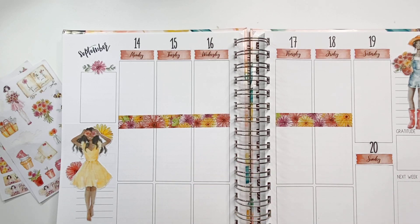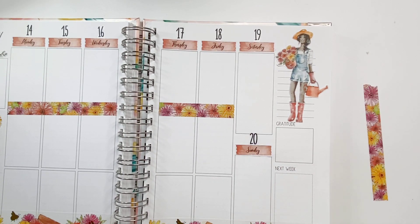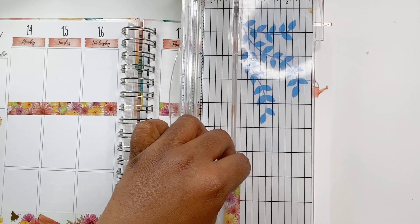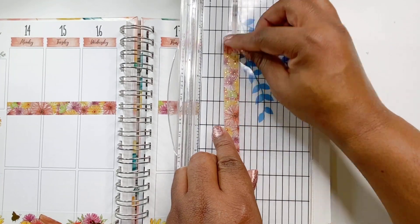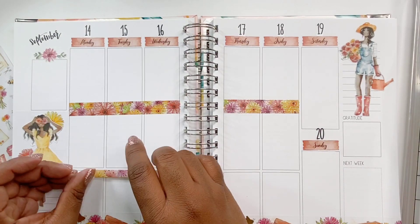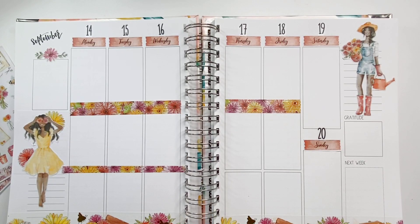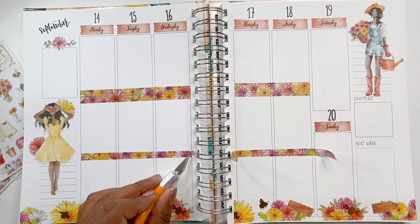I covered up the goal section with a floral sticker on a vine. I like covering up that word even though that's probably still where I'd put my goals — it gives me a little more flexibility for that box. Then I added some additional doll stickers on the right-hand side of the page. She's like a gardener — she has her watering bucket and a bouquet of flowers that she picked, and she's in her galoshes. I just thought she was really cute.